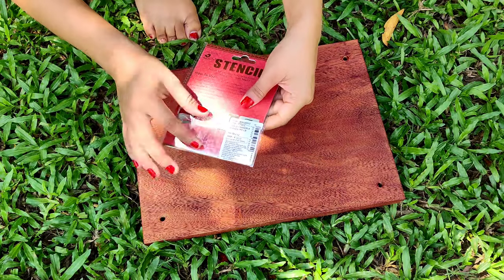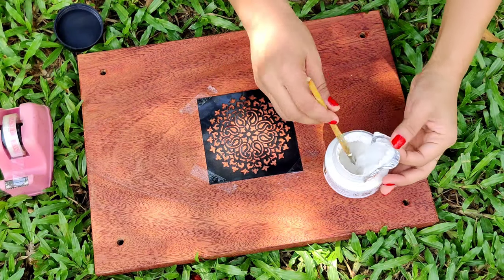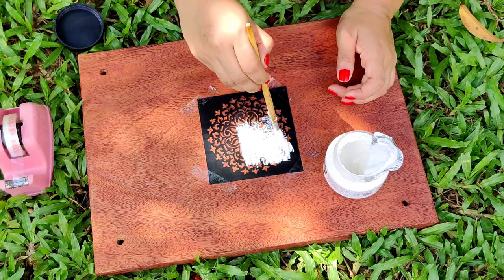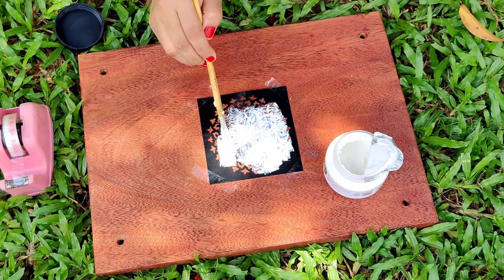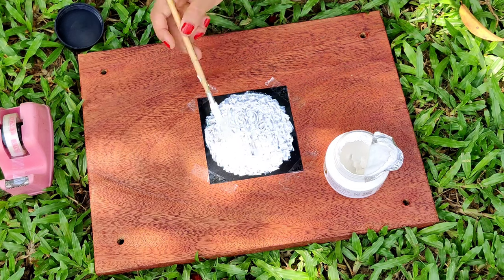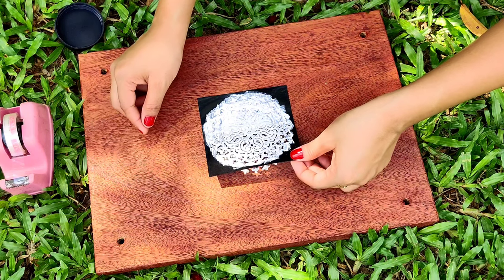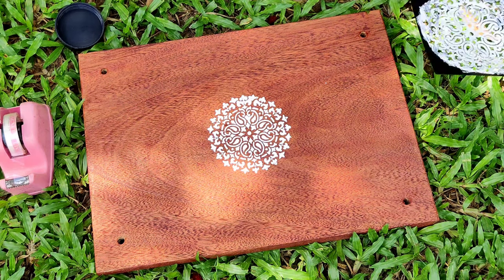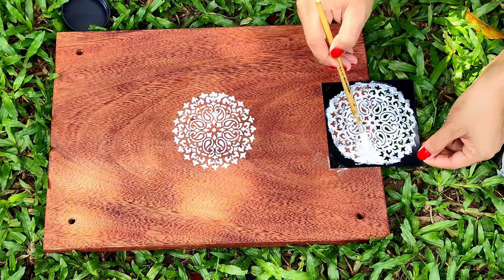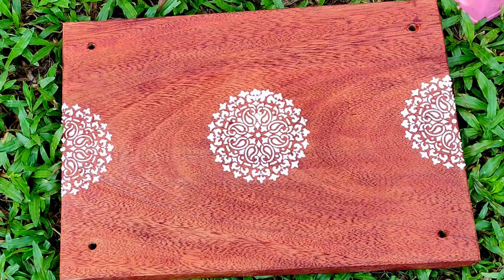After everything is covered, I'm taking the stencil paper, placing it in the middle, and with the help of texture paste, start pasting the texture on the plate. You can also apply any color instead of this paste. I also did a half pattern on the sides, and this is how it will look in the end.